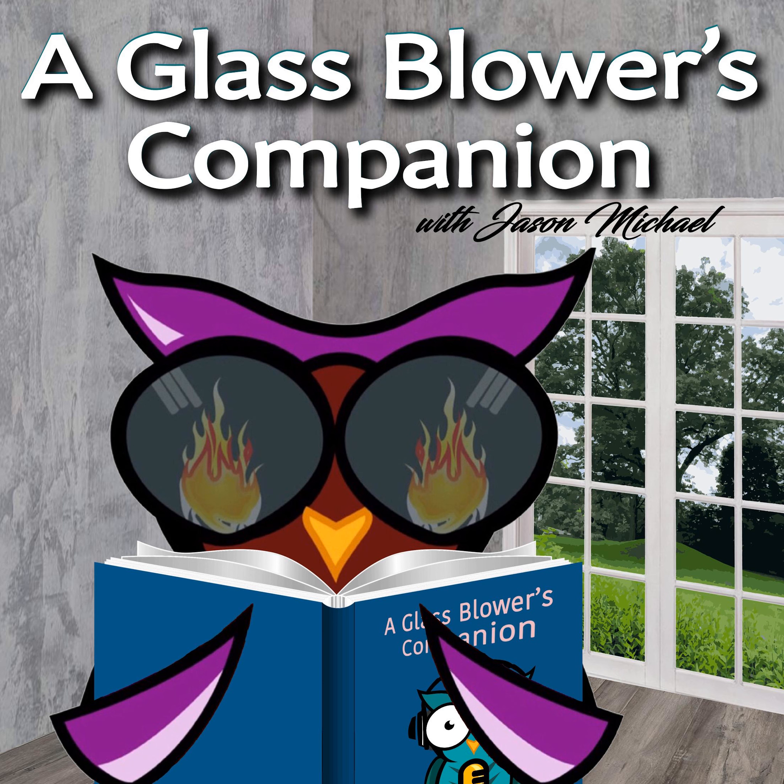This episode of the Wiseguy Radio Show is brought to you by Mountain Glass Arts. For the month of April 2019, Mountain Glass is offering their Chinese rod and tube at 40% off. You can get this with no coupon code needed — just buy it at checkout. It's all taken care of for you.